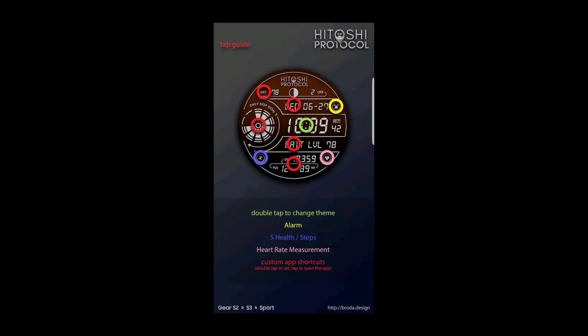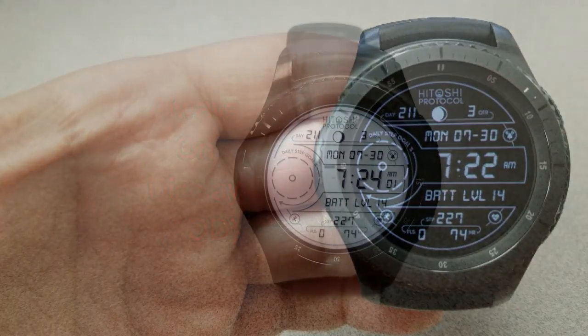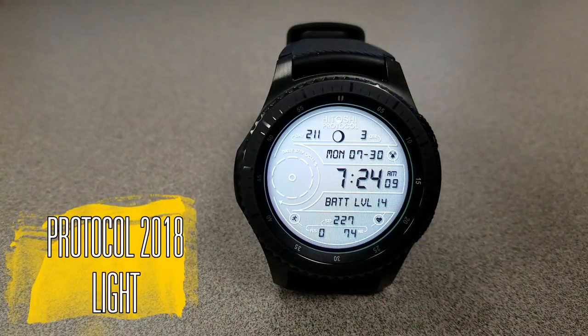To change the themes, all you have to do is double tap on the time in the center of the face. In total there are 16 different graphical themes, and you have access to the following activity information: there's a steps goal graphical dial on the left-hand side, a moon face at the top, your floors climbed, steps count, and heart rate at the bottom.